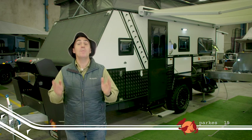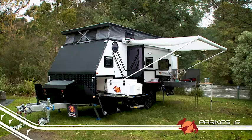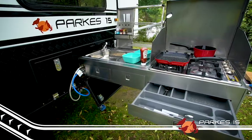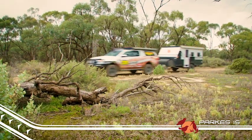Hey folks, Camping Cam here from EZtrail with an exciting new release — the feature-packed, family-friendly Parks 15. The Parks 15 has that famous EZtrail pedigree built right in, so you know that when it comes to the tough off-road tracks, this bad boy is going to lap it up, just like our famous K-series campers.